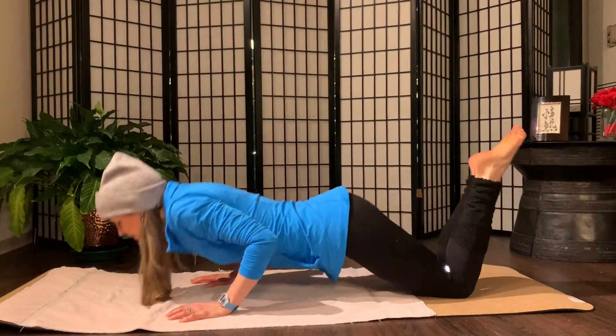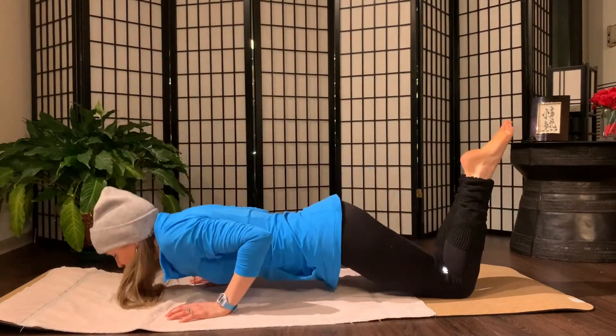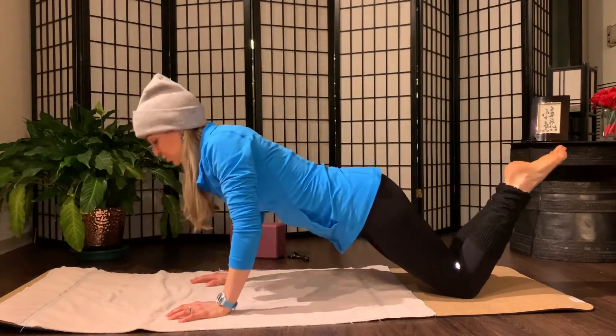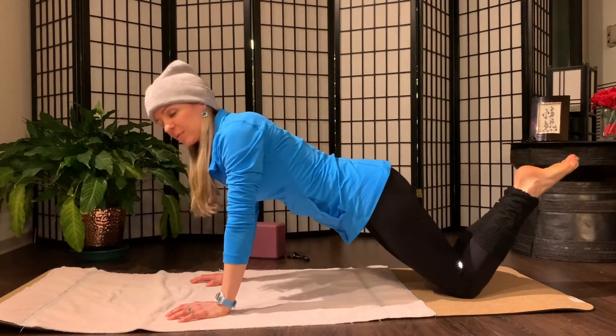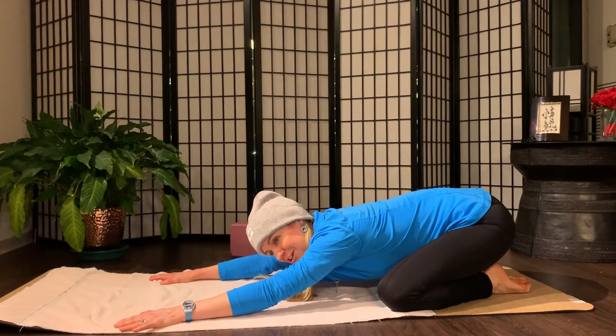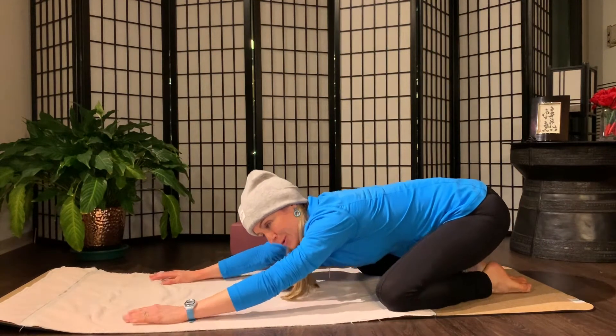Try and keep your neck in alignment. Exhale on your push. Four, three, two, one. Press it back. Child's Pose stretch. Find length in the spine. Enjoy a quick stretch — not too long. We're going right back.